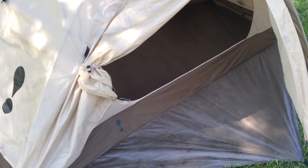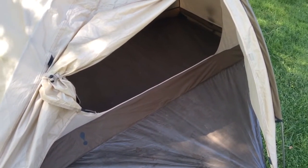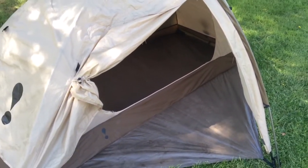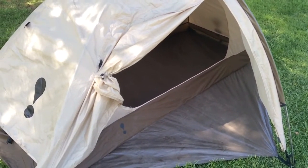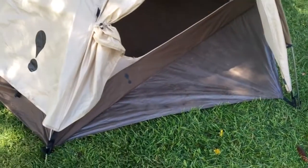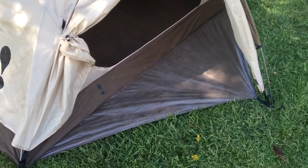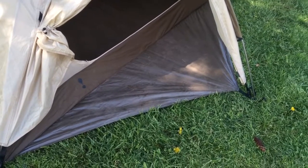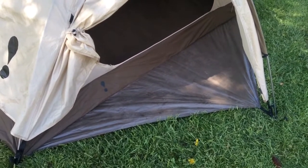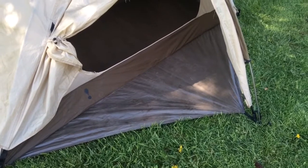You can stake it down and get through just about any conditions in this. It's classified as a three-season tent, but it'll work for winter as long as you put a footprint on it. It does not come with one, but I like to use a sheet of Tyvek. You can buy one on Amazon — a five-by-seven with tent peg holes already in it — and it works incredible. It's not quiet, but it is incredible.